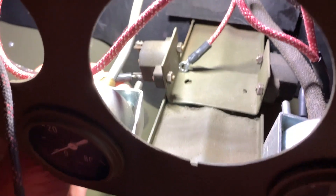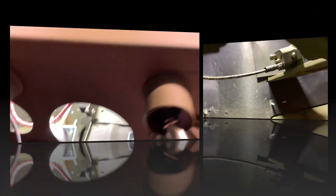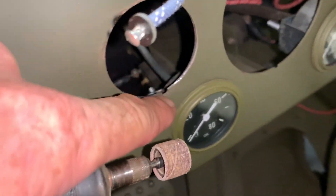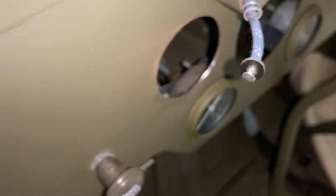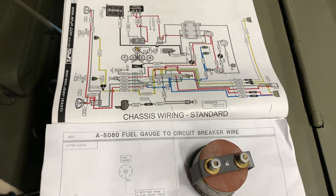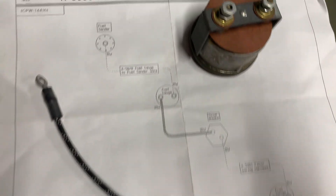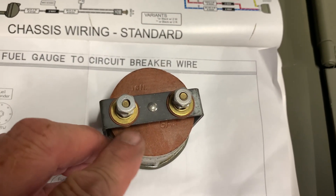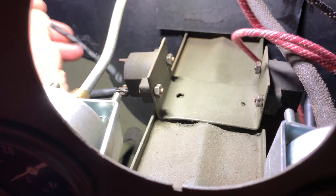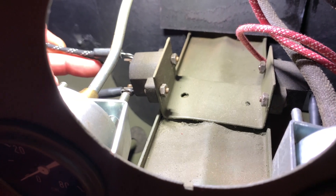Now we're turning our attention back to the circuit breaker that we installed about 10 videos back. The lead I'm attaching to one side of the circuit breaker is the black wire with two white tracers that comes from the ignition switch — so our fuel gauge is going to get power from the ignition switch when we turn it on. Before we install the actual gauge, I'm going to take my Dremel tool and some sandpaper and remove all the paint around the inner lip of the area where the gauge will be located. The short wire is part number A5080 — that's the fuel gauge to circuit breaker wire. The back of the gauge has IGN (ignition) and GA posts where we'll be connecting our wires. We're going to install that short wire to the opposite side of the circuit breaker with a screw and a lock washer.